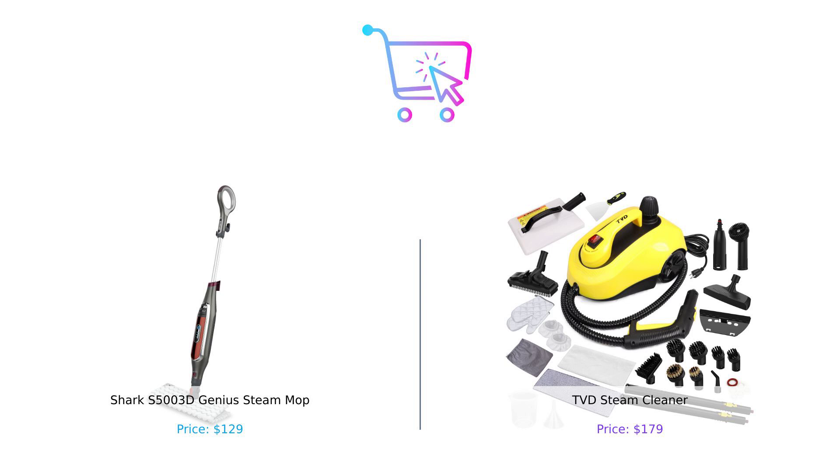Don't forget to like, subscribe, and hit that bell icon for more product comparisons that'll help you buy smart and clean even smarter. Until next time, keep it clean, keep it smart, and may your floors always shine.